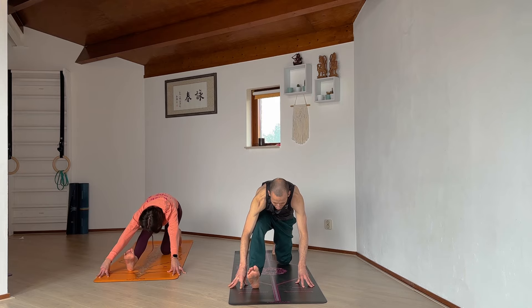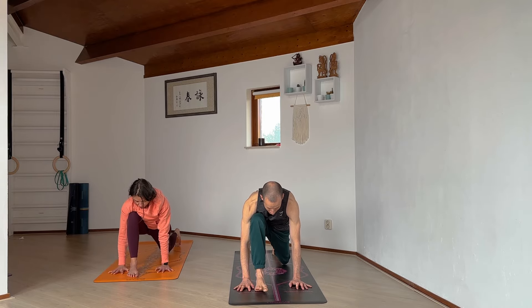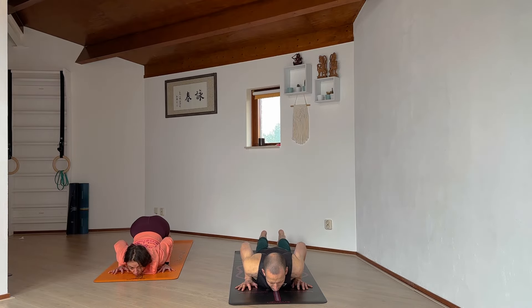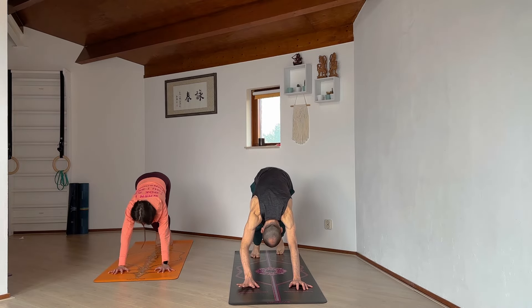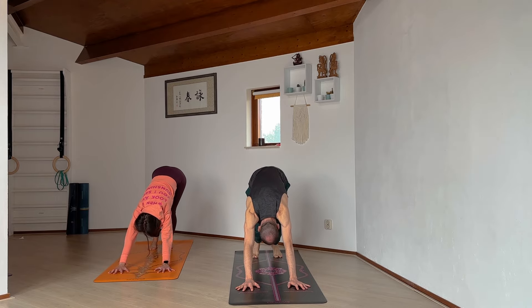Slowly coming back. Walk the feet back if you need to, and we take another vinyasa: step back into high plank, again ashtanga namaskar, lowering down knees-chest-chin, sliding through cobra, and downward facing dog. If here you want to pedal the feet a little bit or move the hips, always feel free to do so.